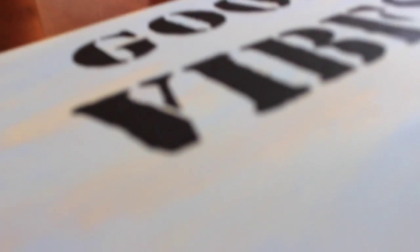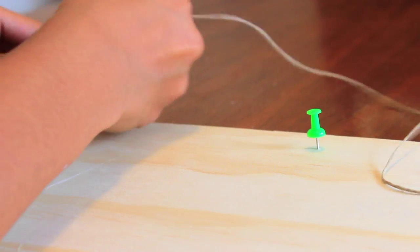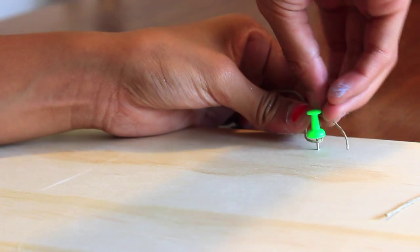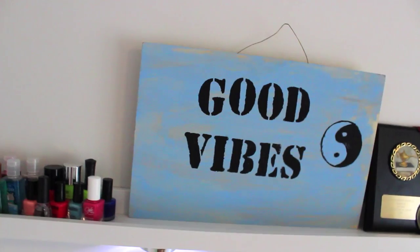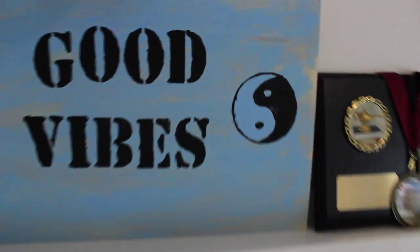After this dries — it dries really quickly, by the way — just go ahead and flip it over. To hang it, you definitely want to add in screws or thumbtacks. Then tie a string, cord, or wire around it. I would recommend something silver so it looks more authentic, but it works the same. Tie it around, knot it, and then you can hang it up on your wall. This is the completed look — I put it on a shelf above my bed and it looks absolutely amazing.